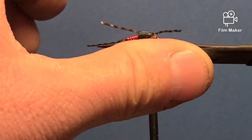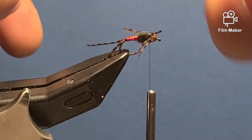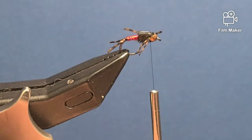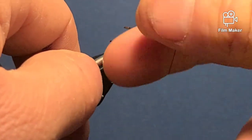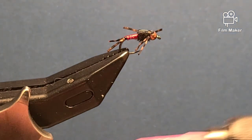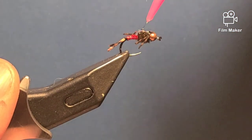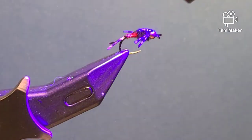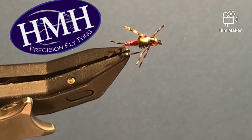I'll trim up my legs, get in there, and trim up my tail. Then I'll tie a knot right in behind the bead. I'll take my Loon clear finish thin and coat the top from the bead all the way down to the wire, then hit that with my Loon light. And there you go — fly is ready to fish.